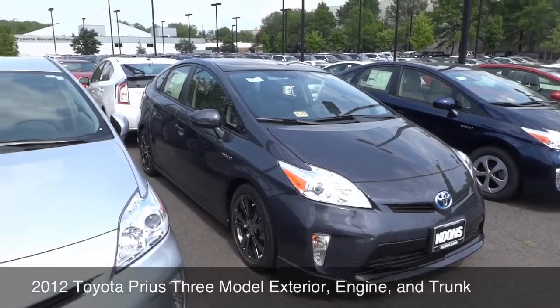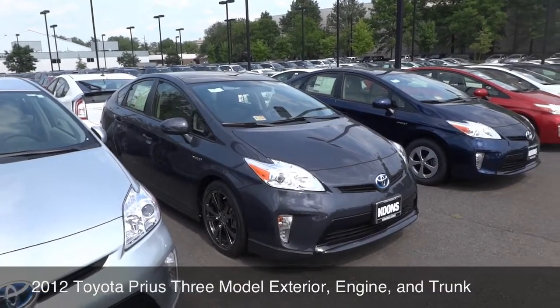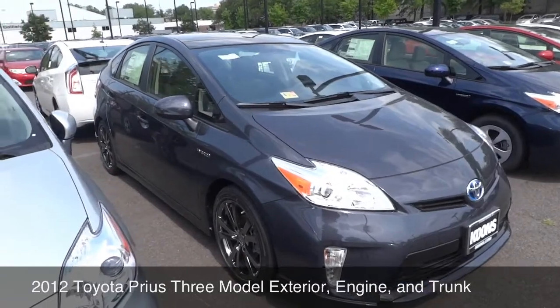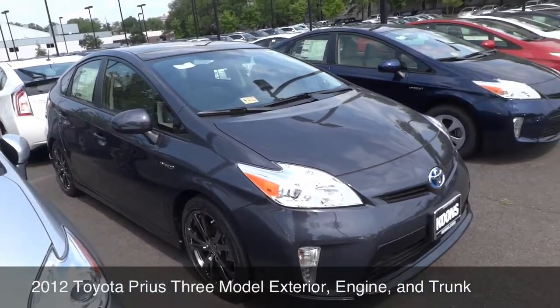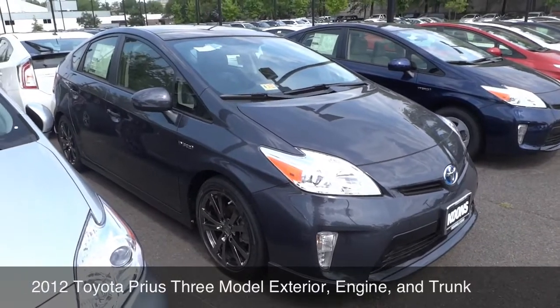Hey there everyone, it's Matt, and today I'm reviewing a 2012 Toyota Prius. This is the classic, this is the one that's been around forever. This is one that's had a redesign recently, and this model specifically is a 3.